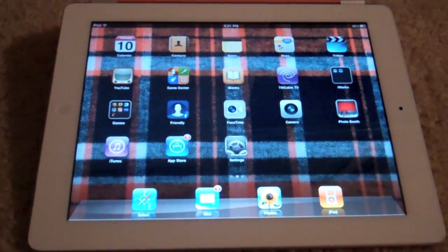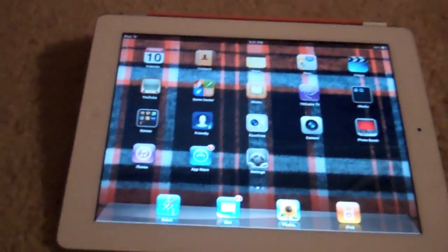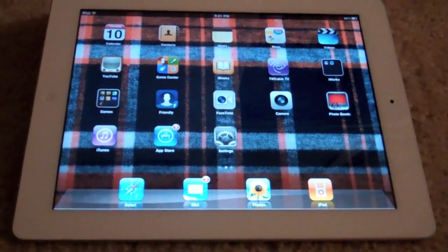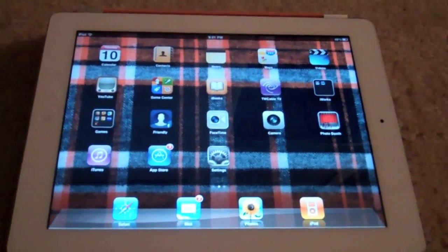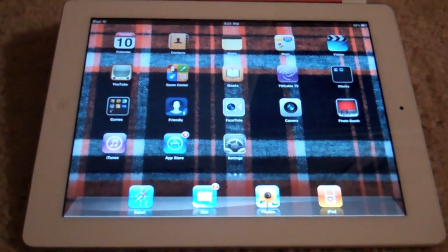Hey, this is Identify and I am back with my top 10 iPad apps. I'm basically just going to be telling you guys my top 10 apps and I'm going to give you a quick little demo and preview of what each app is, what it's used for, etc.